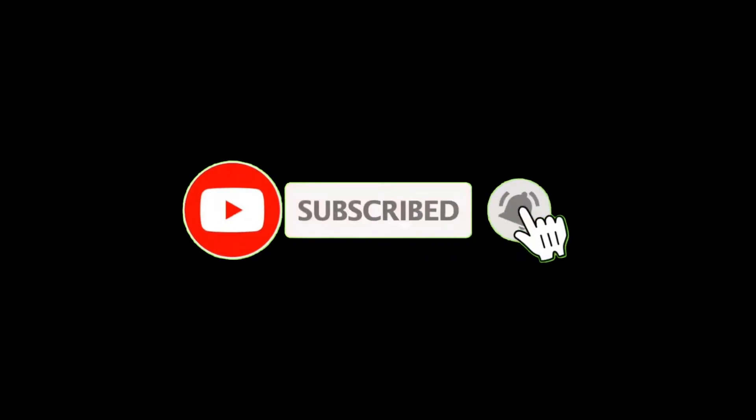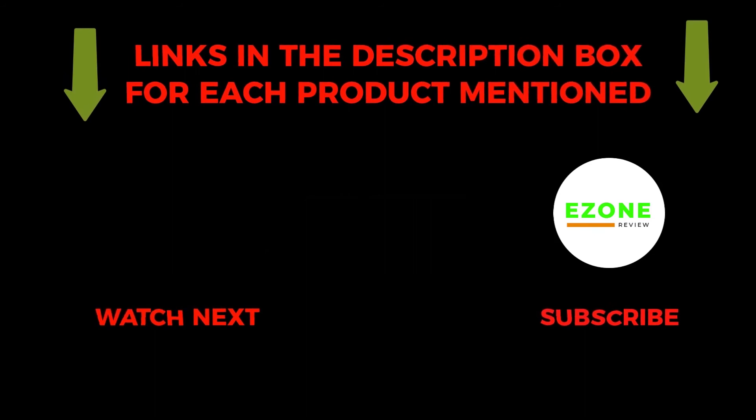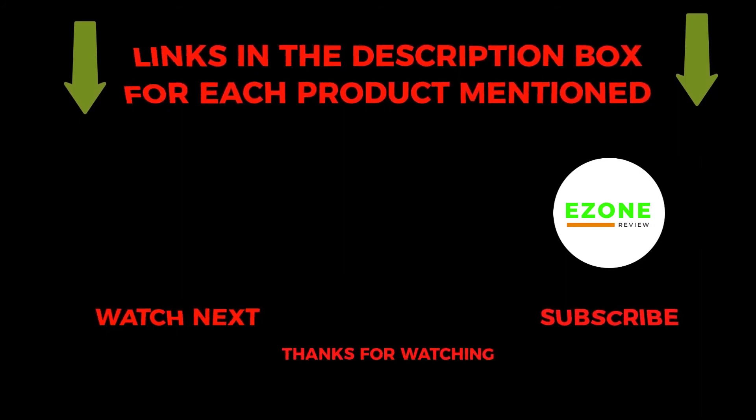To get helpful videos like this, do subscribe to my channel and hit the bell icon for quick notifications. If you need more information about these products, check the links from the description below. Please comment below if you have any query about this video. Thanks for watching.